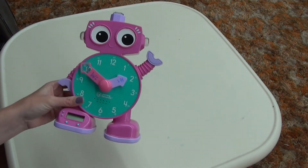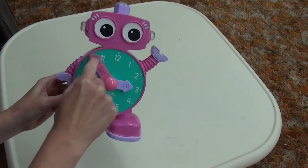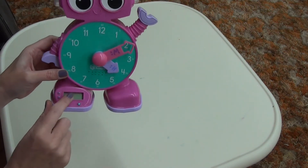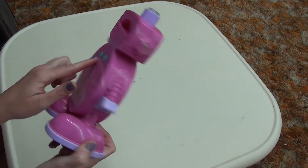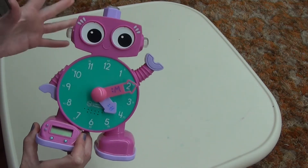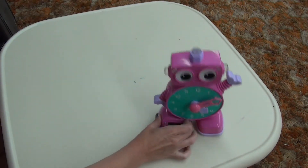We also had this cute little clock — it needs batteries, but you can wind it around and the hour hand moves. It would talk to you and has a digital clock display. This was from Learning Resources. There's also a little alarm clock feature you can set, like a 10-minute timer, to know when class was done.